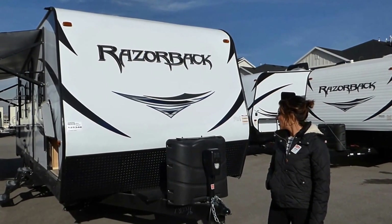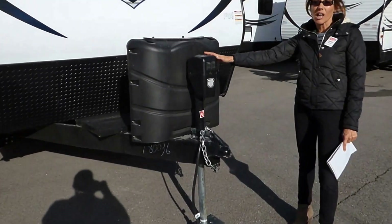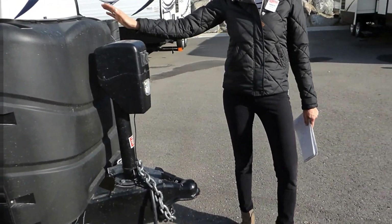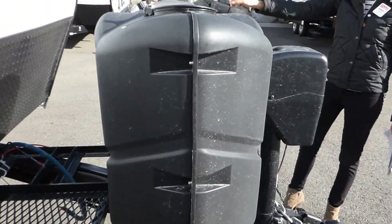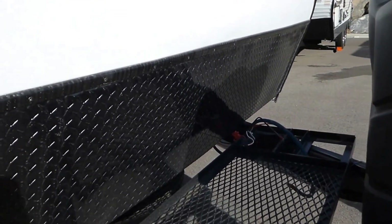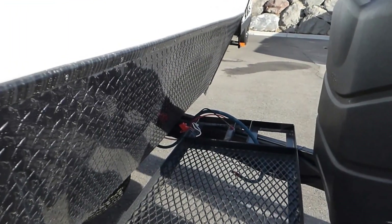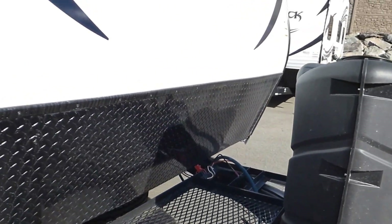New for 2016, they have added power tongue, which is really nice. We've got our taller propanes on here — these are seven and a half gallons each. You're going to see really nice diamond plate on the Razorback. One thing that a lot of customers like is that the graphics are pretty clean; there's not a lot of obnoxious graphics on them.